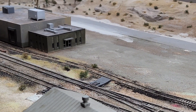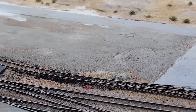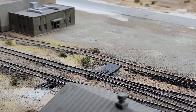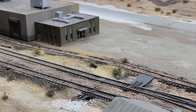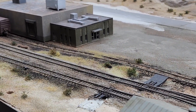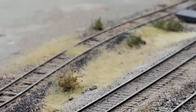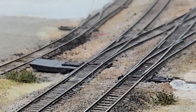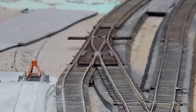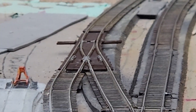This siding had to change too. It had to whoop around to bypass where that ground throw is going to go, and it actually looks better than it did before — the preceding one. And I had a bad turnout here, so we replaced that. Thank God I had an extra turnout on hand.